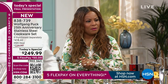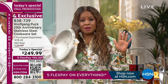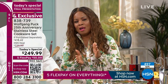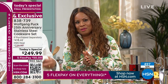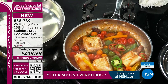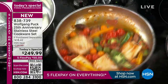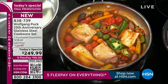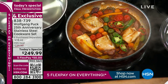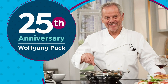Since we do have the final 50 minutes with Chef Wolfgang Puck, there are only 900 remaining. Don't forget about the number of ways there are to order — our website at hsn.com, our QR code, or our toll-free 800 number. There are now about 896 left. We have canceled the shows tonight because we don't have any more inventory. He usually has a show later on tonight, but we've canceled those shows.